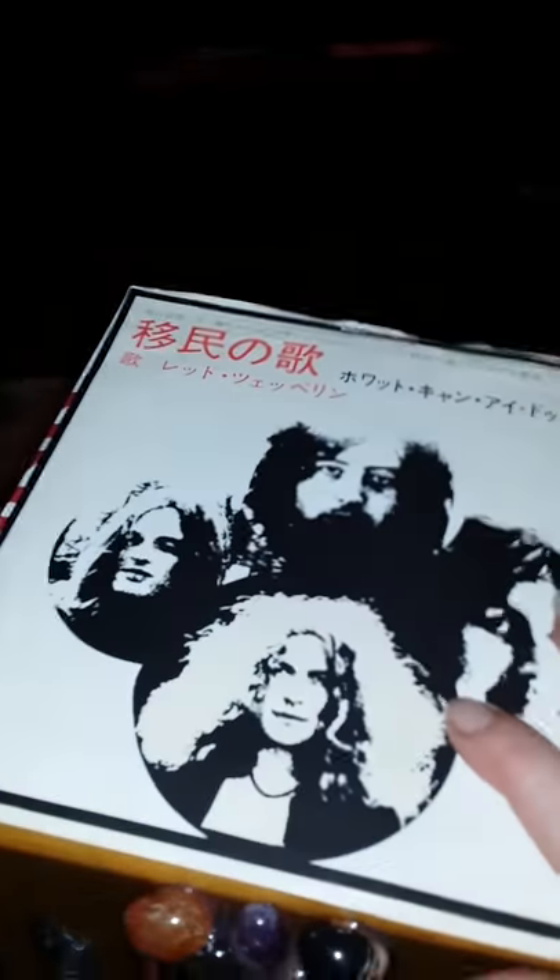I'll show you what's included here. This actually — you can pull this record out and you can play it if you still have a turntable. This has got the entire band, the vinyl record that is secured to the top of the box for Led Zeppelin.